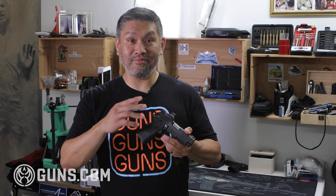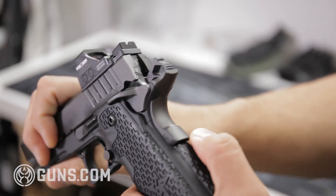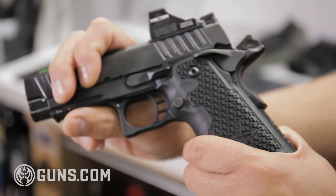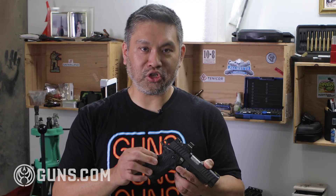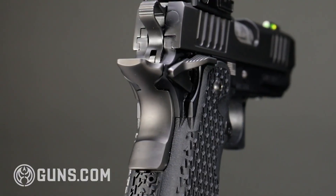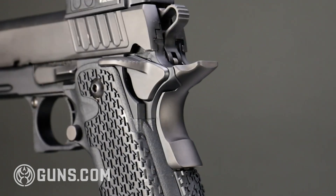The next safety on the 1911/2011 design is the grip safety — the safety right here in the back. It requires you to have a full firing grip on the gun before the trigger can be pulled. I like this safety. The activation requires only a little bit of pressure, and there's a nice memory groove, a little bump on the back, which really allows you to engage that safety early.